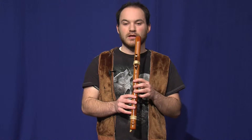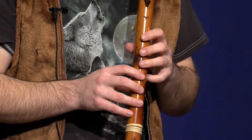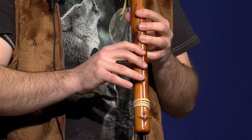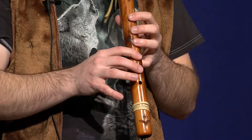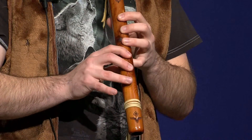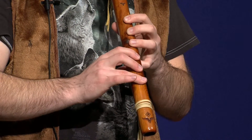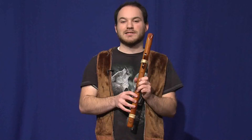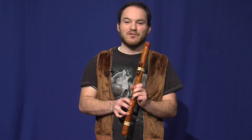Next is a thing I like to call bending, or a slide, as some people call it. So keep practicing these techniques and you'll be good to go. I'm Jason and this has been Learning the Native American Flute — I'll see you next time.